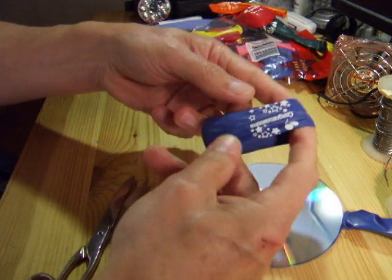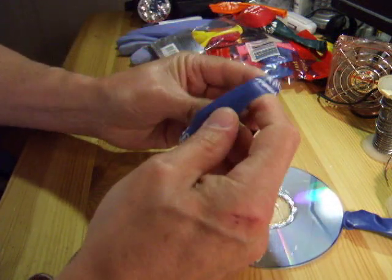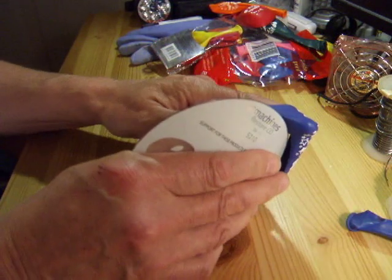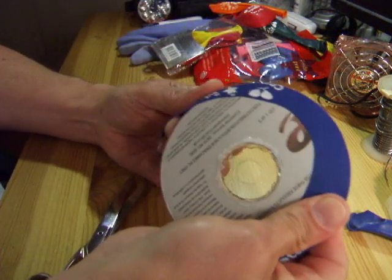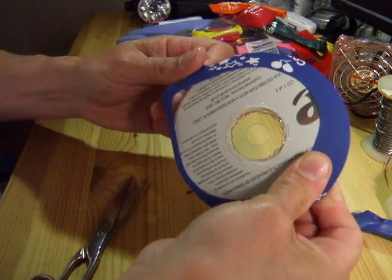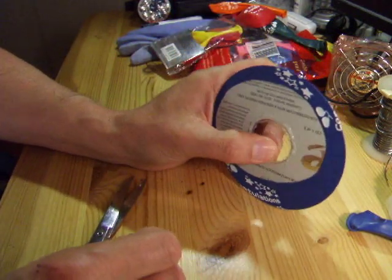So I'm just going to make one tyre out of this one balloon. There we are, that's quite wide. So that's using a balloon.